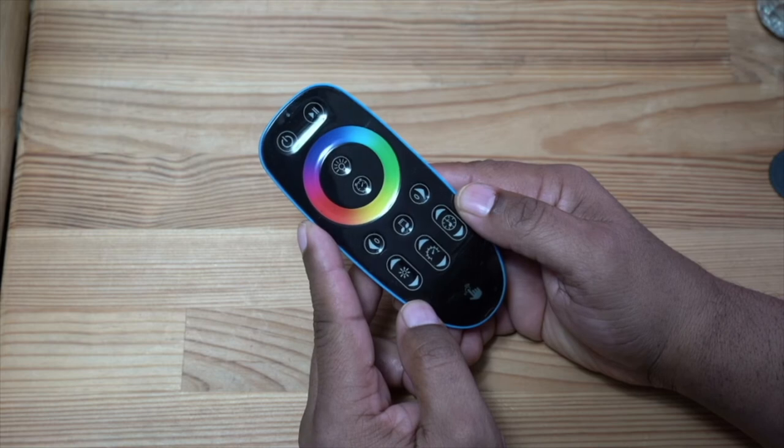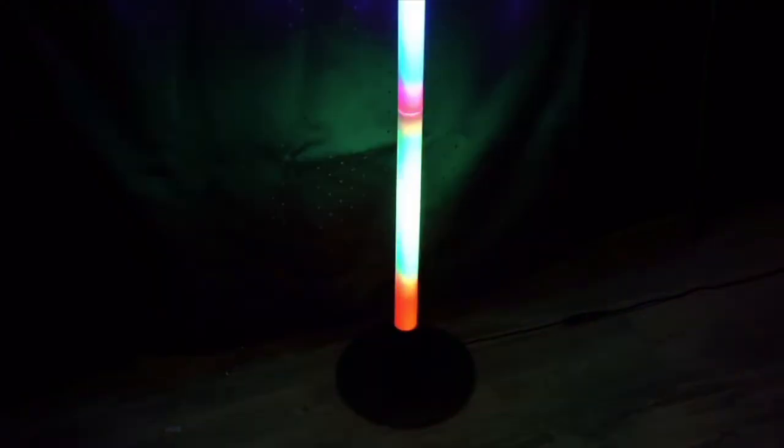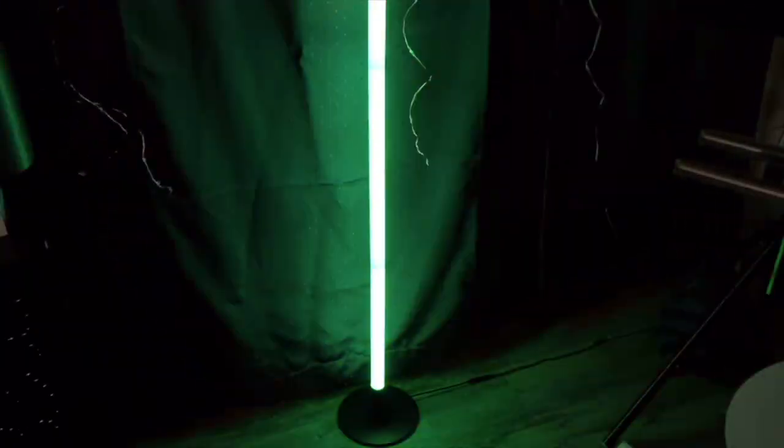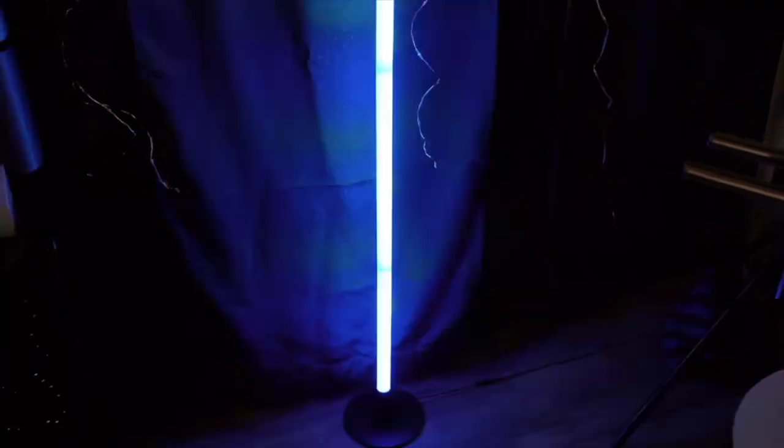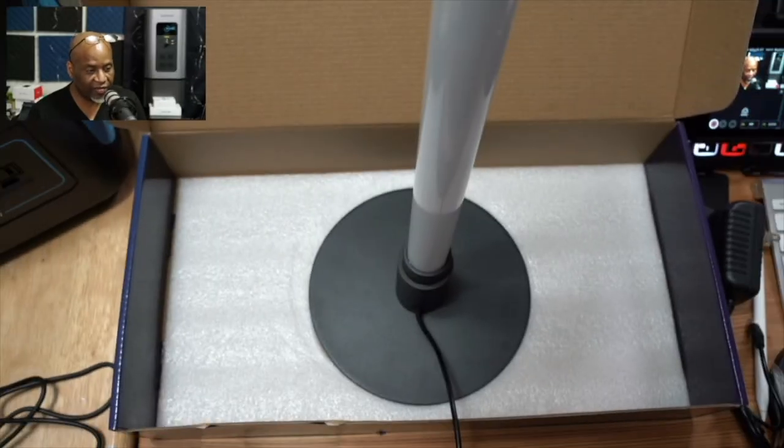Let's take a look at some of the features we can generate from this light. Hopefully this video has been helpful to someone looking to add a little bit of spice to their environment. I am very excited to see what I can do with this little light. I'll catch you in the next video — until then, peace!